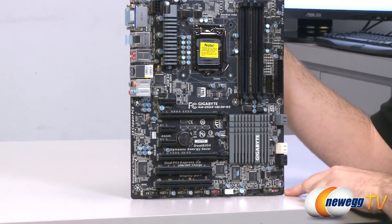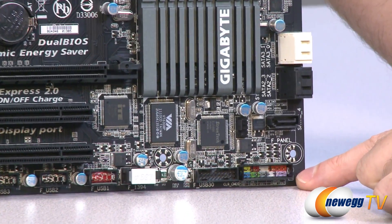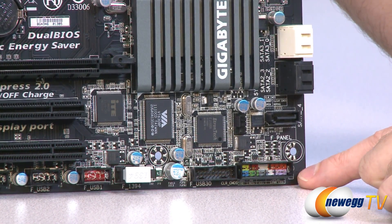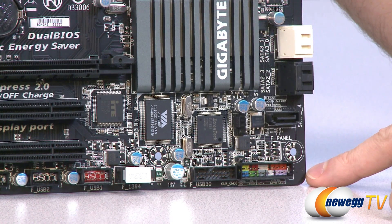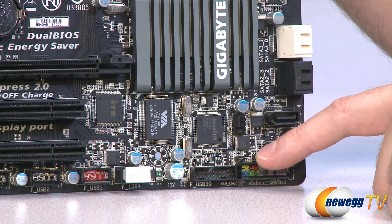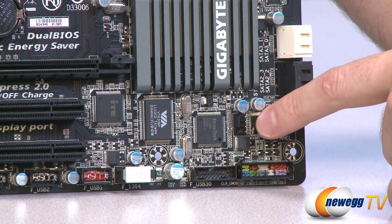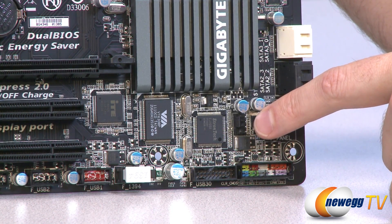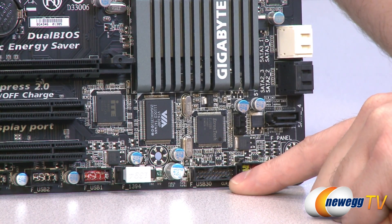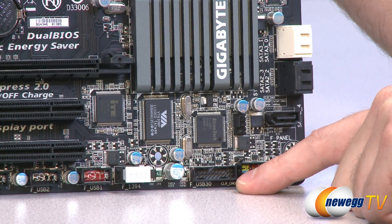Let's go over all the plugs and connectors in detail, starting down in the bottom right. First off, we have our front panel connectors for your case, so you can plug in your power switch and all that — they're color-coded with a little chart right underneath. Right above that, those two little pins are your clear CMOS jumper, so you can short those to clear your CMOS. Right above that is a four-pin PWM-controlled case fan header. Next to that, we have a USB 3.0 front panel header, so you can connect that to your front panel USB 3.0 on your case.